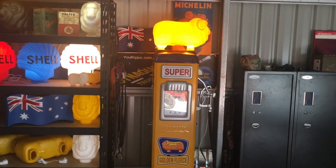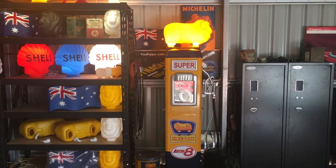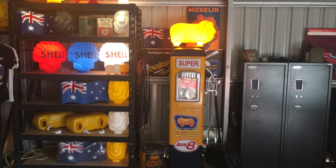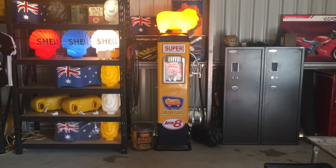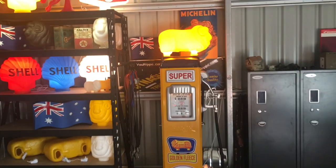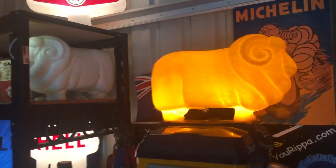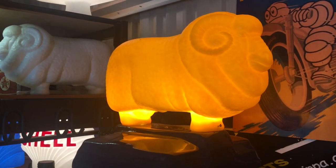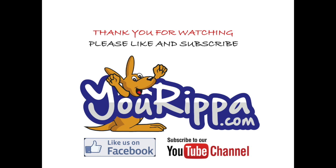If anyone would like to contact us via messages, it's about $1,800 pickup from Riverstone in Sydney. I've got one here ready to go. Hope you enjoyed it — all the best. Thank you for watching; don't forget to subscribe to our YouTube channel.